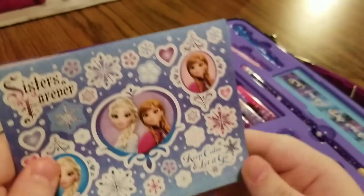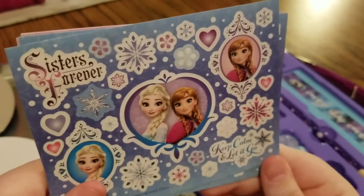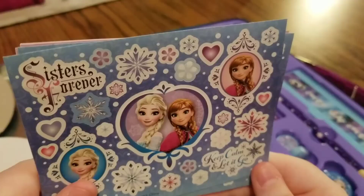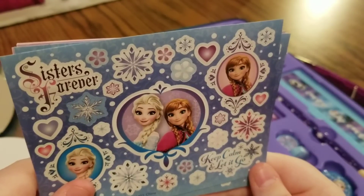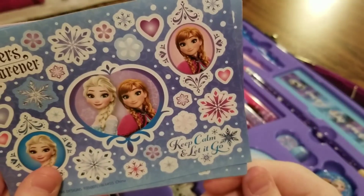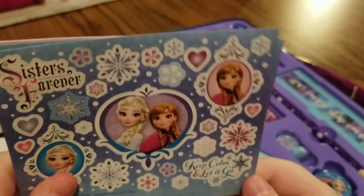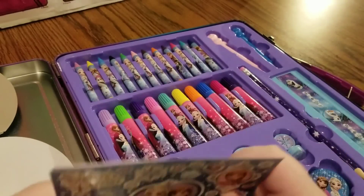And on the blue background we have Queen Elsa, Princess Anna, hearts, snowflakes, flowers, and 'sisters forever' and 'keep calm and let it go.' Those are some pretty neat stickers.